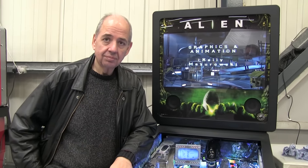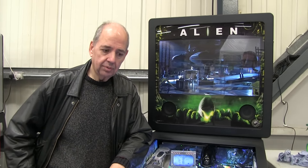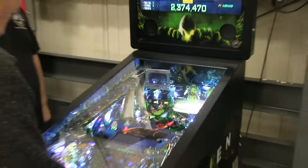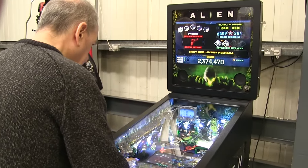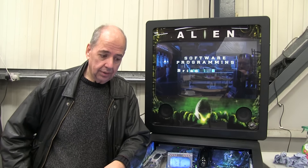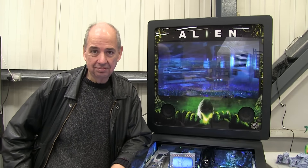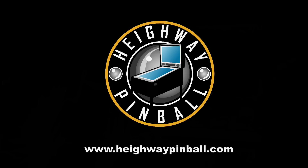And last question — are you an Alien fan? Funnily enough, I'm not. I've seen the first couple of movies, but I've never really got into the whole Alien genre that deeply. It's a great theme, there's a lot of material in it, obviously, and it's enjoyable, but I'm not an uber-fan. Thank you.